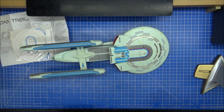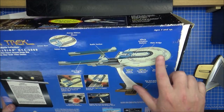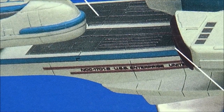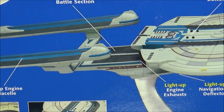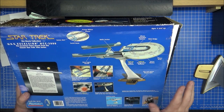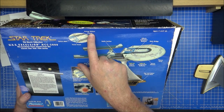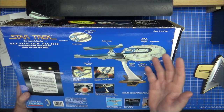One thing I've got to show you before I end the video is the box. Can you see it? There are no stickers, no registry number on this. But if you look carefully — they didn't change it. This is the Enterprise. This is the Excelsior. It is silly. The Excelsior didn't encounter the Energy Ribbon — that was the Enterprise B. They did, but they didn't do this right.